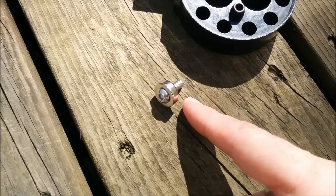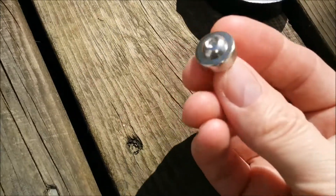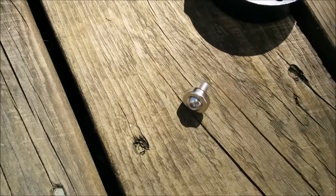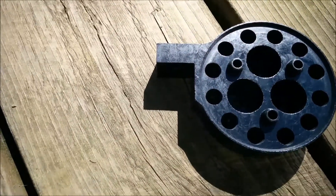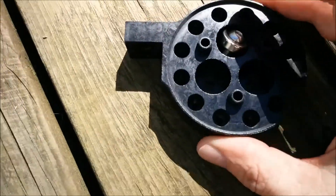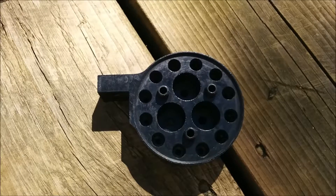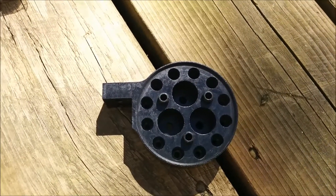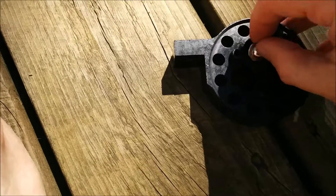We put an M5-16 screw through one of these crazy strong magnets. These things are nuts — well, not nuts, they're magnets. Then pop them into there. It's a bit tricky to get in there, and then pop them in like that.